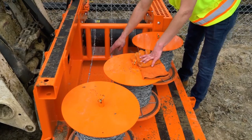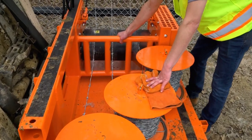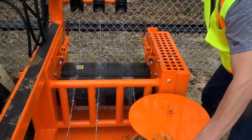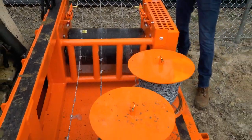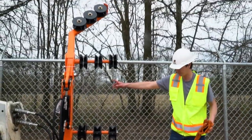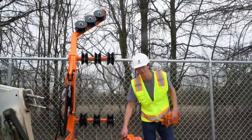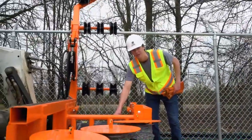Each individual roll of barbed wire is run through a designated slot. Run the barbed wire on top of the first roll and underneath the second. Once this action is complete, string your barbed wire through each barbed wheel. After you have your barbed wire strung through the machine properly, make sure to lock down your rollers.